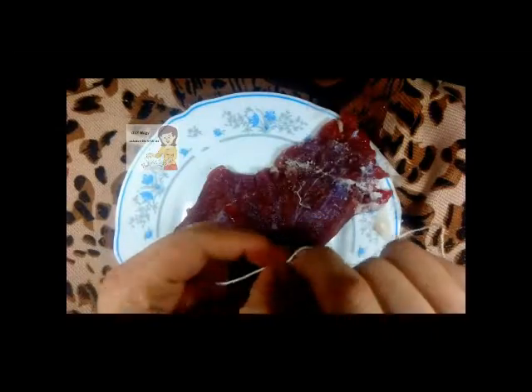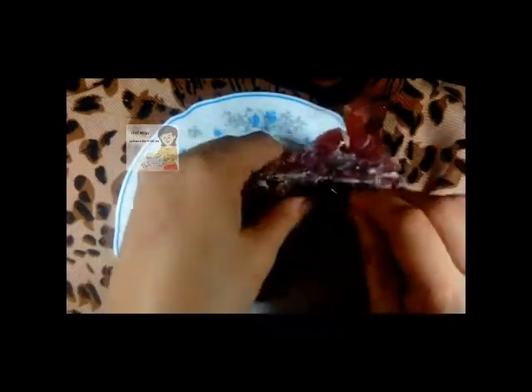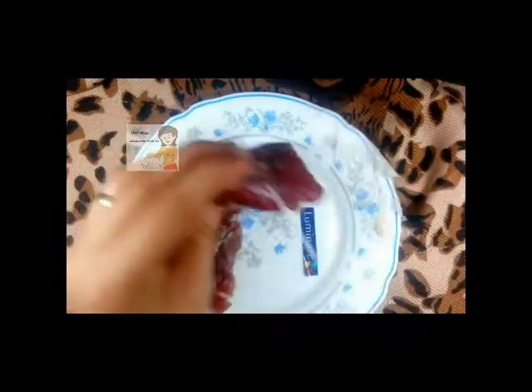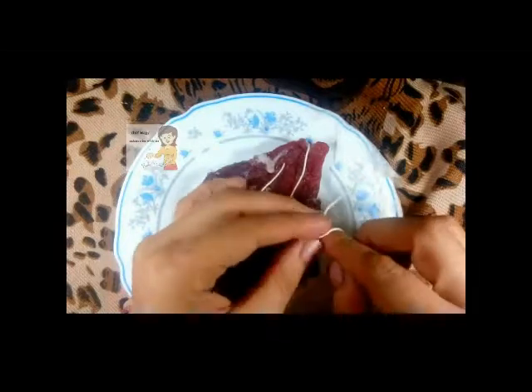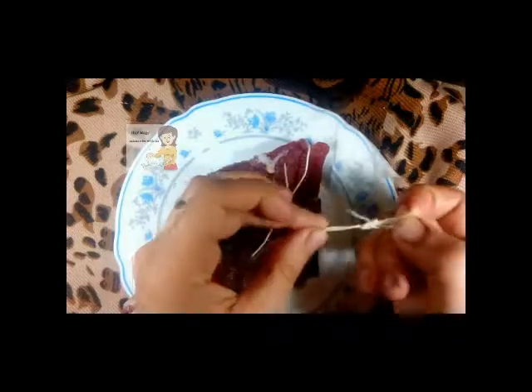So I will hang the meat in the fridge. I use a needle, put a strong string through and I put the needle in the meat. Then I hang the piece of meat in the fridge for another one day. After 24 hours, I will put the spices on the meat and complete the drying.